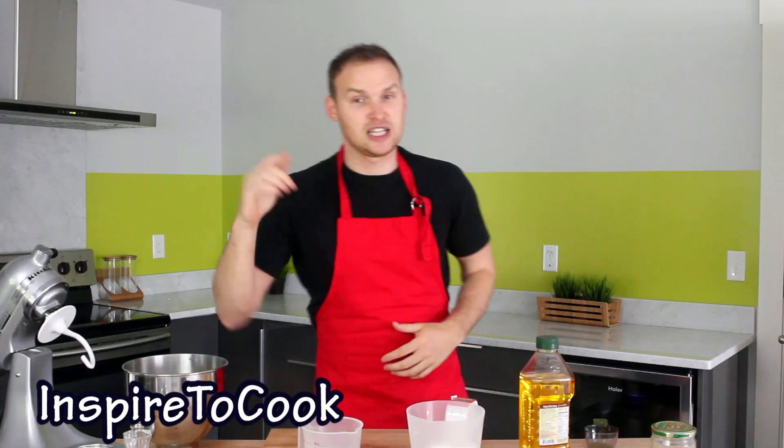It's not your regular pizza. There is a cool twist to it. When your friends and family are going to see it, it's just going to blow their mind. Let's do it!